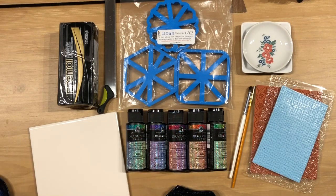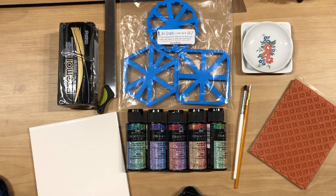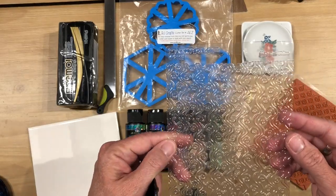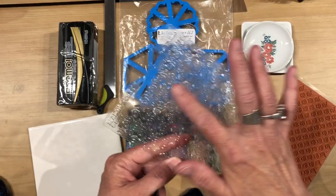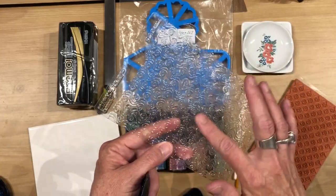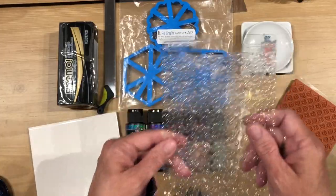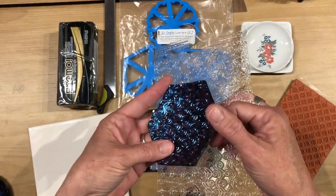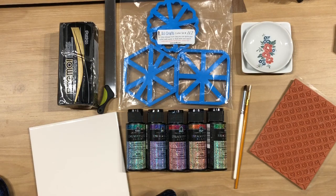I wanted to go through very quickly the texture that I used for the other dishes. This one — the texture is actually from Makin's and it is a texture sheet. It's plastic, it can go through your pasta machine, and it's a wave design. I think it came in the C pack — there's a wave design and other related things like that. I will make sure that I link everything in the description so make sure you check that below this video.